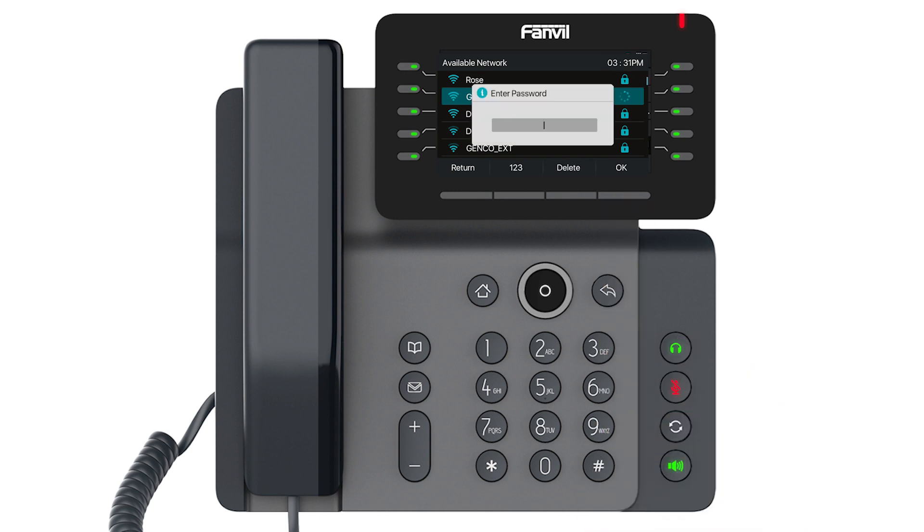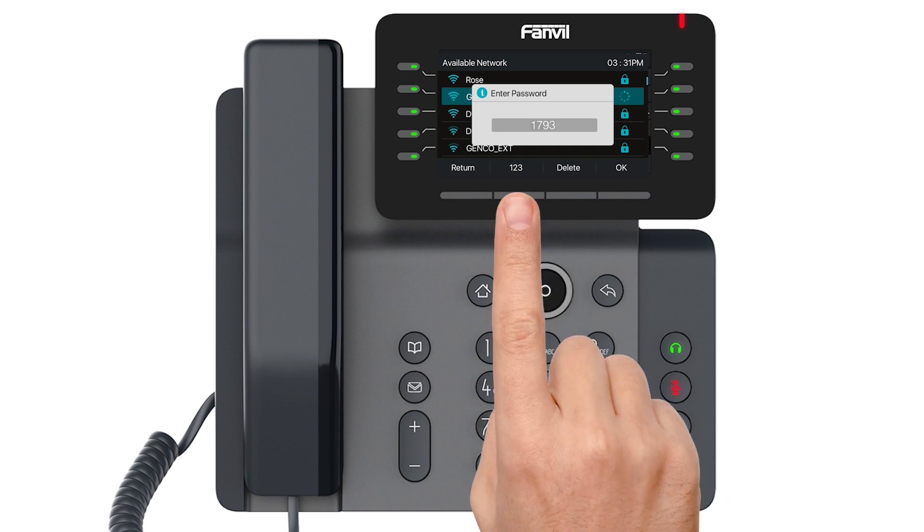Press the button on the bottom right corner of the screen to link to your Wi-Fi. You will then be prompted to enter your Wi-Fi password. Use the dial pad on the phone and the 123 button on the front screen to toggle between uppercase, lowercase, and numbers.